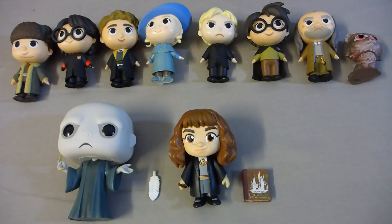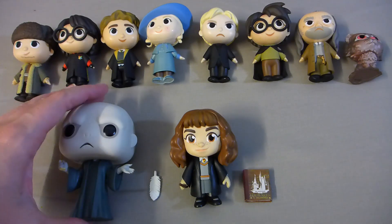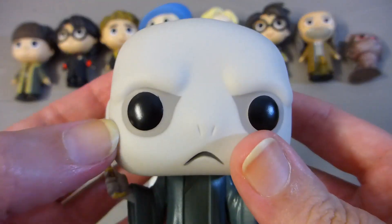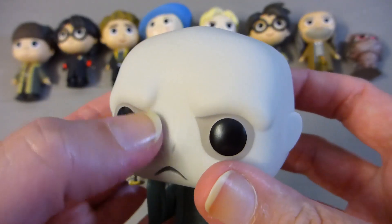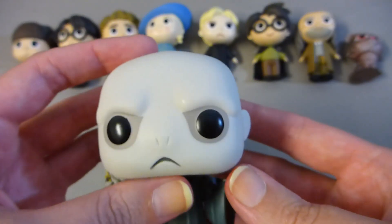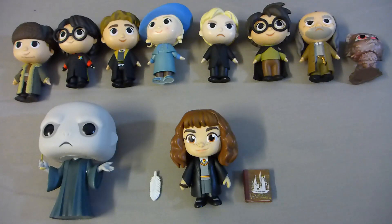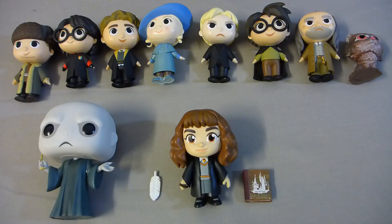So one last look at today's haul — I'm extremely happy with everything I got, and I hope my friends and family will act surprised when I send them some double-ups later this year. One last thing I just wanted to point out: the grey around Voldemort's eyes is actually a metallic silver, which I think is a very interesting touch and adds a bit of dimension to his flat little face. I would love to hear from you guys in the comments about your favourite mystery mini collection. Thank you so much for watching and I'll see you next time.